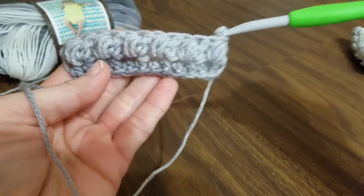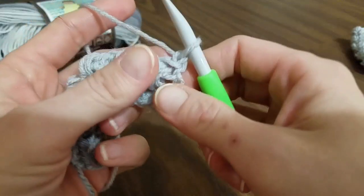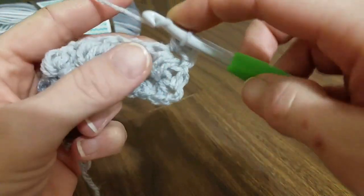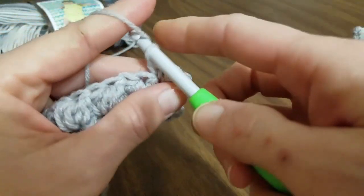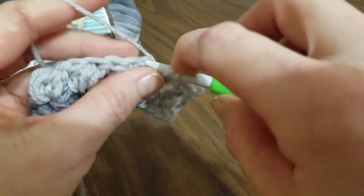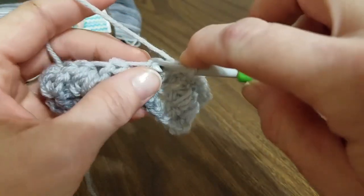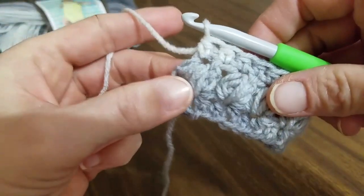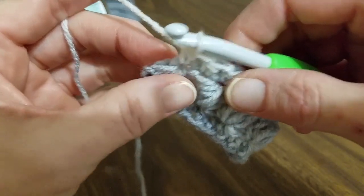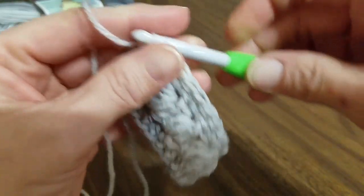Here's how it looks on this side — pretty! Now we're going to chain one, turn our work, and work a half double crochet into every stitch down this row. Yarn over, insert your hook into the stitch, yarn over, pull through, pull through all three loops. Do this all the way down to the end. Coming to the end of this row, don't forget the stitch on top or right next to your cluster — it appears to be almost on top of your cluster. Make sure that when you've completed each row, you have 12 stitches at the end.